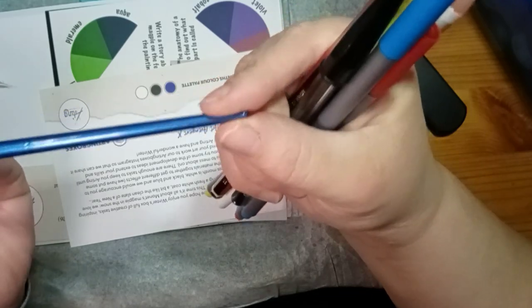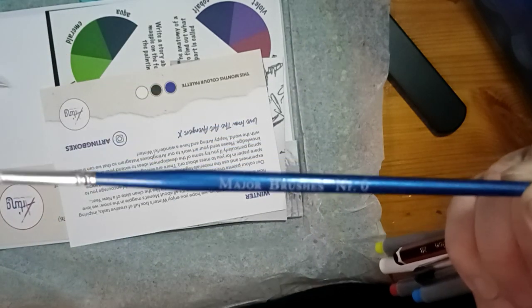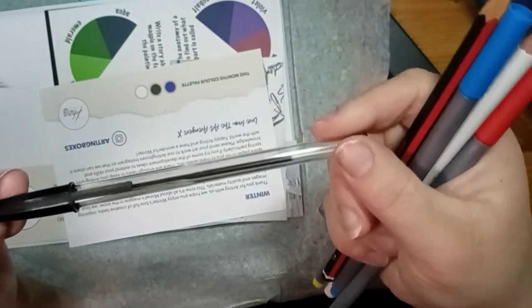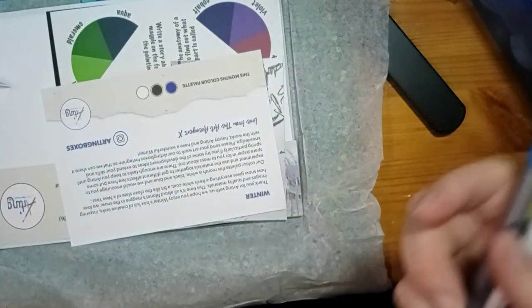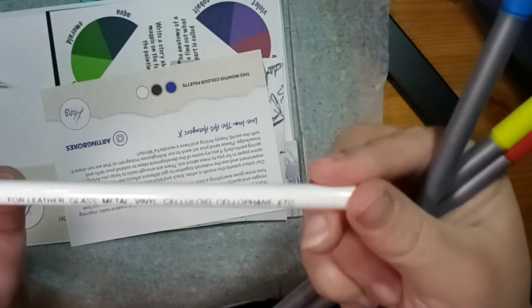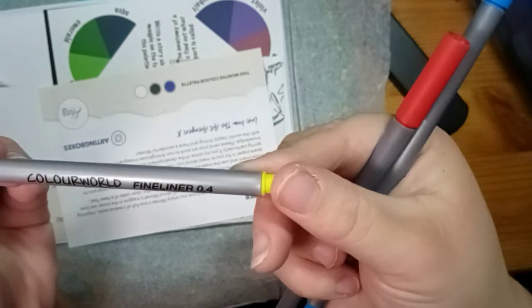So we have got a paintbrush — Major brushes, number zero. I've got a new camera setup at the moment so I'm still working out how close it is, apologies in advance. And there's a biro — interesting. A china graph pencil for glass marking, white — suitable for leather, glass, metal, vinyl, celluloid, cellophane, etc. And then we've got three fine liners, 0.4 from Color World — yellow, red, and blue, the primary colors.